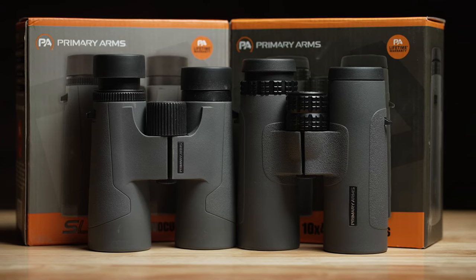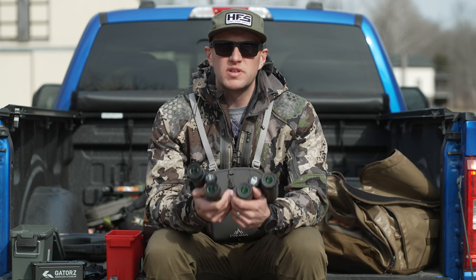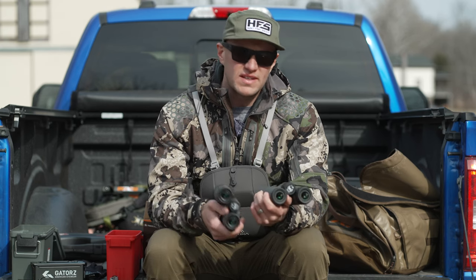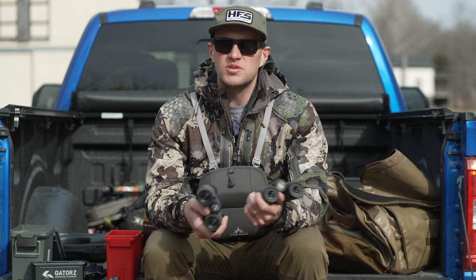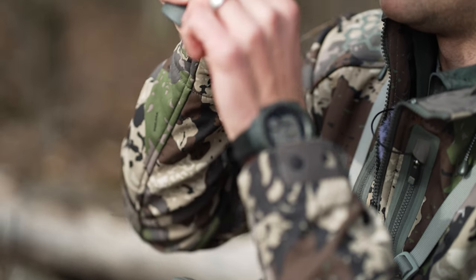The best thing I can tell you about binoculars is that it's a good thing when there's more options on the market, because what it ultimately does is drive innovation and, at times, for a lot of users, it drives the cost down. I've used a litany of different brands' binoculars.